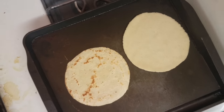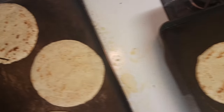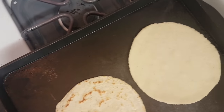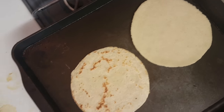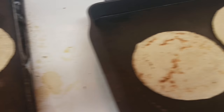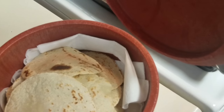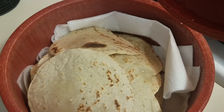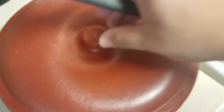Here are the last of the tortillas. They're not perfect, but hey, they're all right. Look at that — this is your final product. See how they're steaming? This is what I mean — the condensation, the water — that's why you have the napkins in there, to absorb all of that steam.